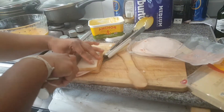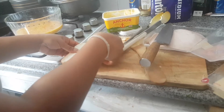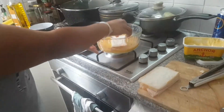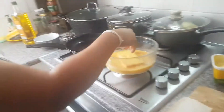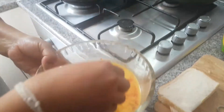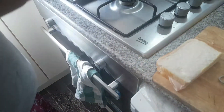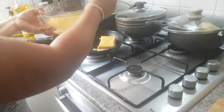Cut it in half, then dip it in the egg wash just for a little bit. Now you need to fry it.